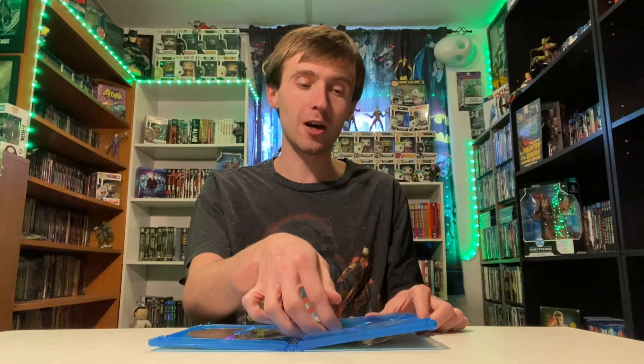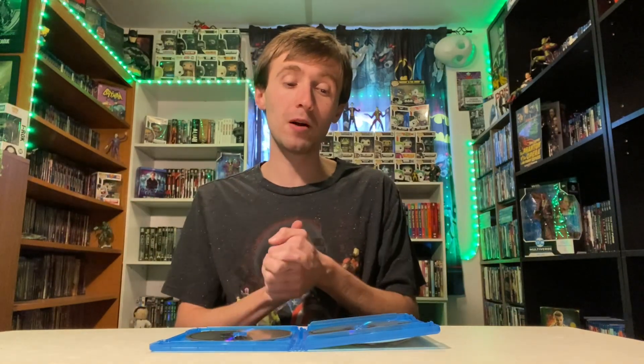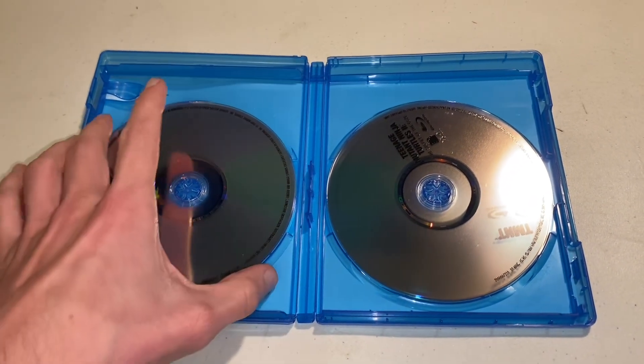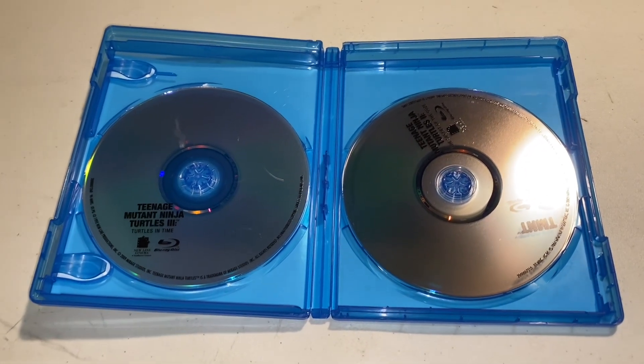Just so you know, it does not come with a digital code, so if you're buying it thinking you'll get one, it doesn't. I'm going to flip the camera around so we can take a better look at the discs. I already loosened them up a bit to make them easier to move around. As you can see, they stack on top of each other. One has some markings, but it's on the side that doesn't get read, so that's completely fine.